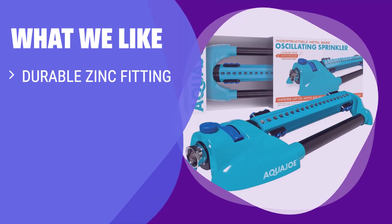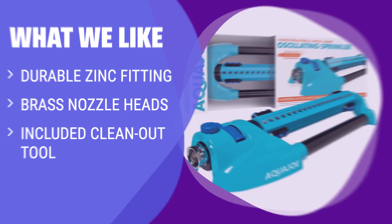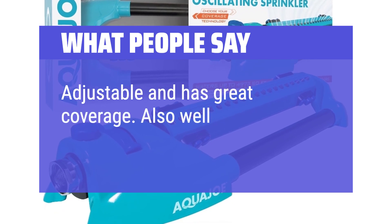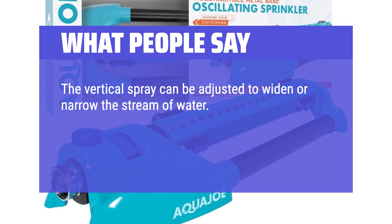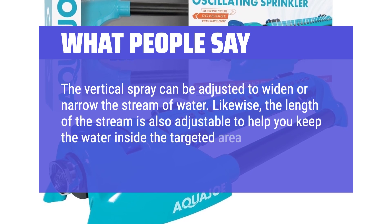If you are looking for a durable sprinkler with a secure hose connection and easy maintenance, you should consider this option — ideal for heavy use and prevention of clogs. What people say: adjustable and has great coverage, also well built. The vertical spray can be adjusted to widen or narrow the stream of water. Likewise, the length of the stream is also adjustable to help you keep the water inside the targeted area.